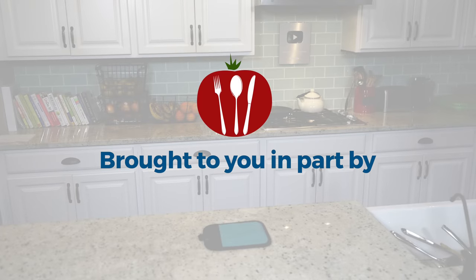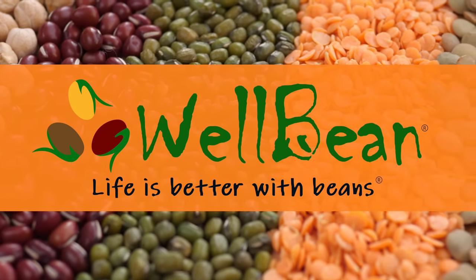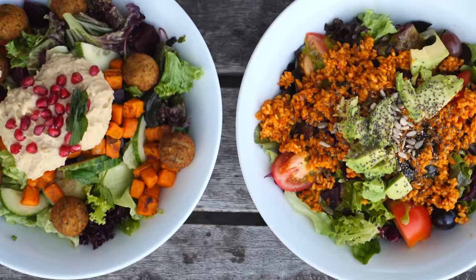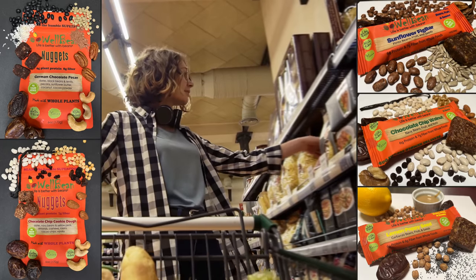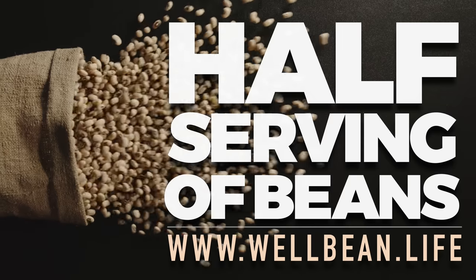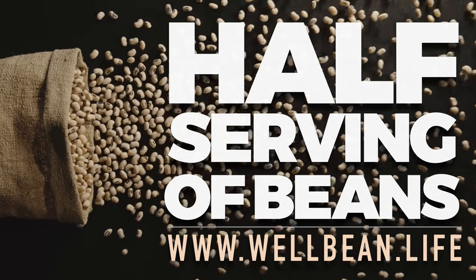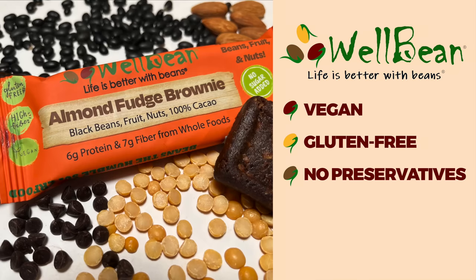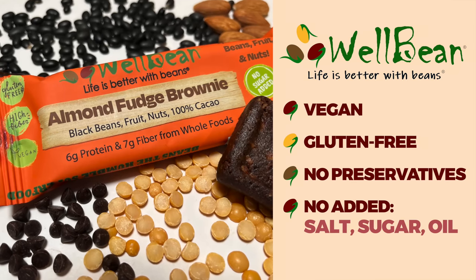Today's show is brought to you in part by WellBean. Beans are an essential part of a whole food plant-based diet and should feature prominently in our daily menu. We love finding new and convenient ways to get our servings in. WellBean is a tasty and wholesome way to get half a serving of beans in every bar. WellBean bars are vegan and gluten-free, with no preservatives and no added salt, sugar, or oil.